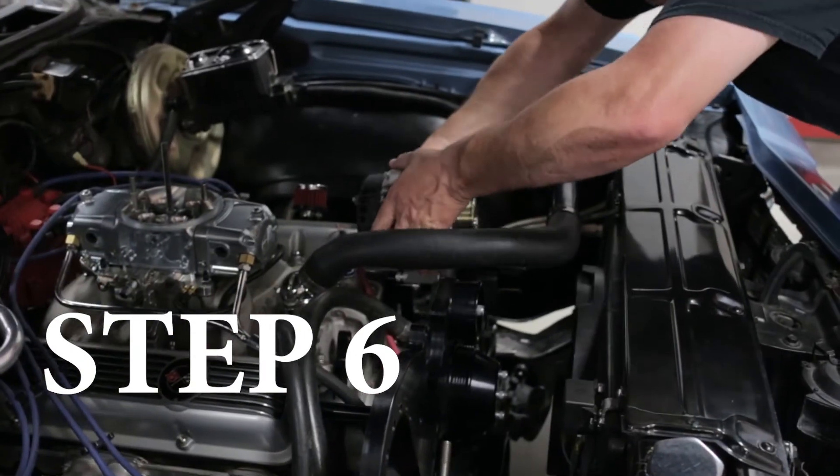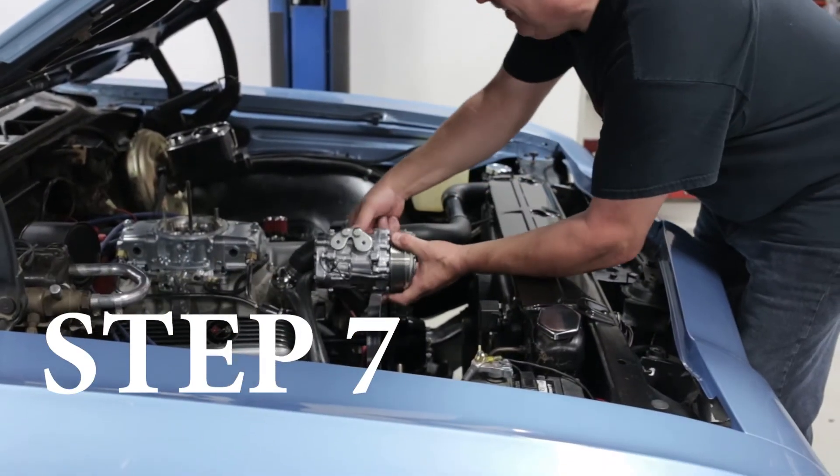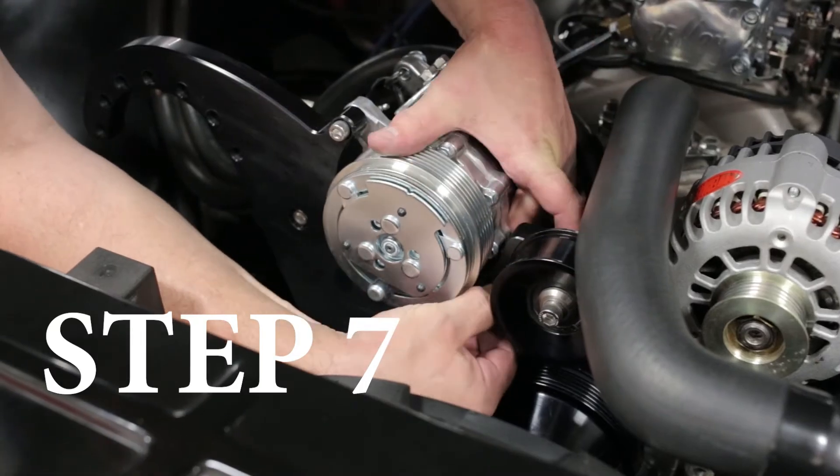Step six, mount the Power Master alternator. Step seven, install the Sandin SD7 AC compressor using the socket head screws.